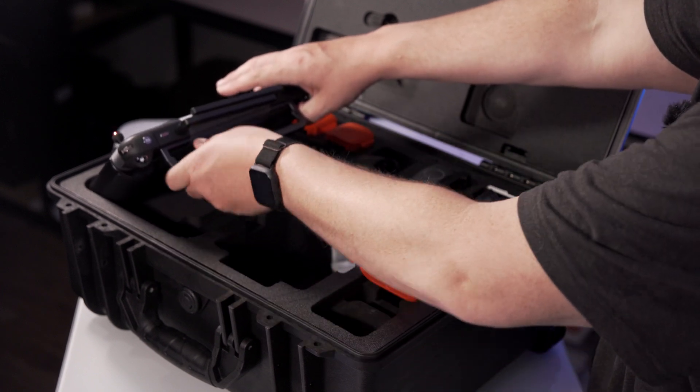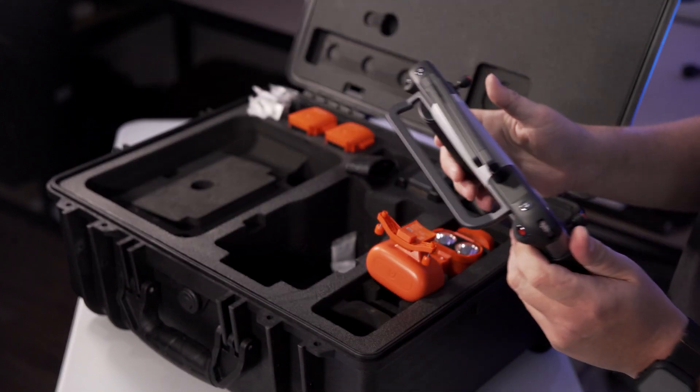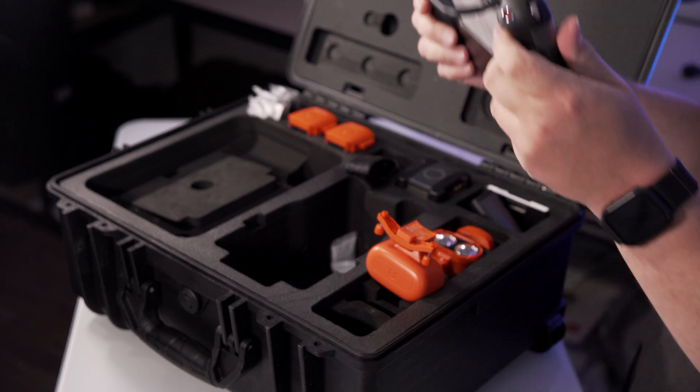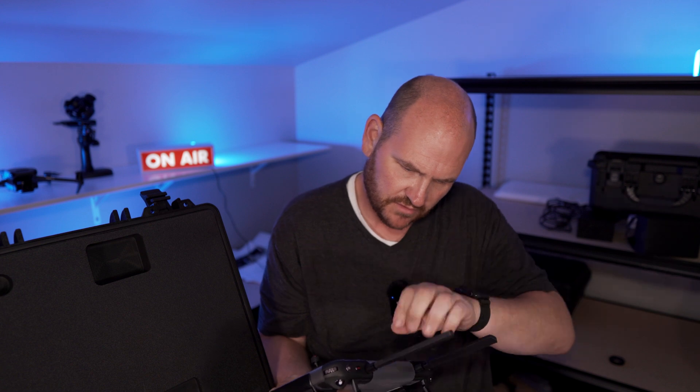The biggest thing — the coolest thing in this whole kit — the thing that really sets it apart from the DJI drone is this smart controller right here. It still has the wrapping on it, which proves it's brand new.